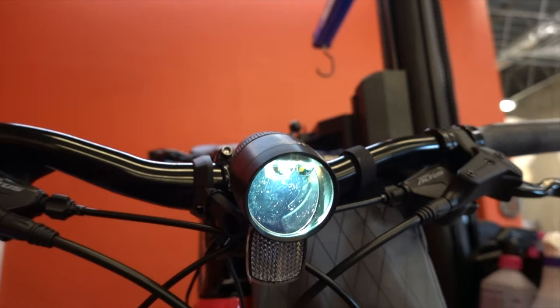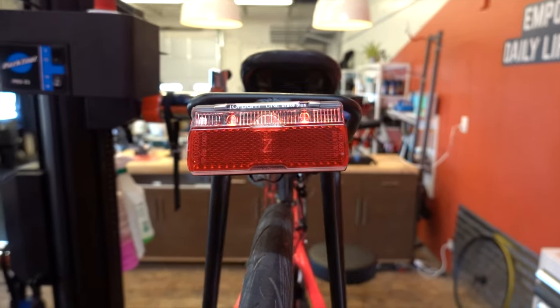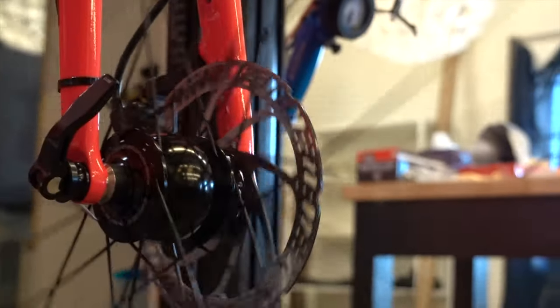Today we are installing a dynamo light setup on my wife's acoustic city bike. I wanted something that she didn't have to worry about but is bright and always ready to go. The dynamo wheel system works by spinning your wheel — the friction from that front hub powers your headlight and tail light. I love dynamo lights. Anytime you're riding you have lights; you don't have to worry about charging them and you don't have to take them off every time you lock up your bike, because they're hardwired and hard mounted.